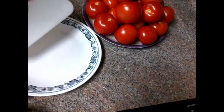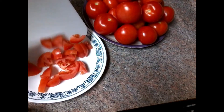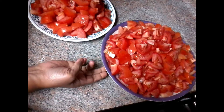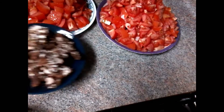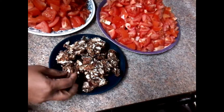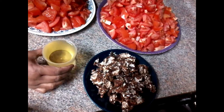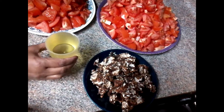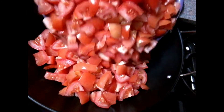Cut the pieces in the plate. Cut the tomatoes into the plate. In the plate, use 1 glass of rice. Put a small bowl of Kultur in the plate.